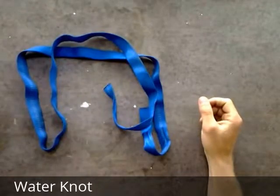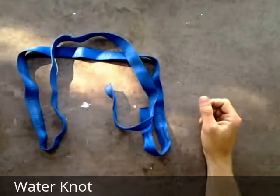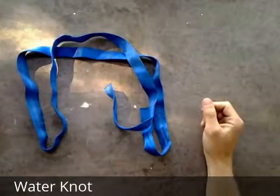This is the water knot, and this is used for joining together pieces of webbing or making a continuous loop out of a single piece of webbing, which is what we're going to do now.